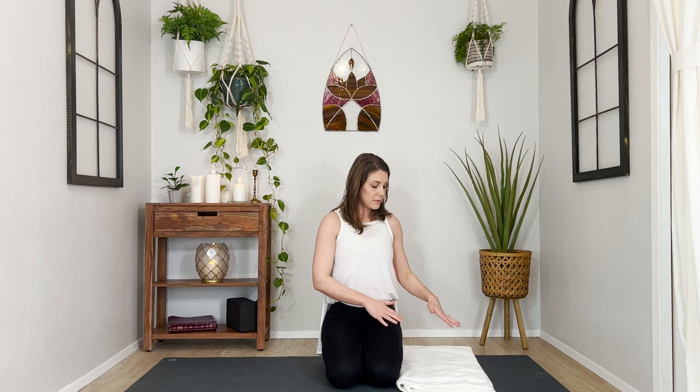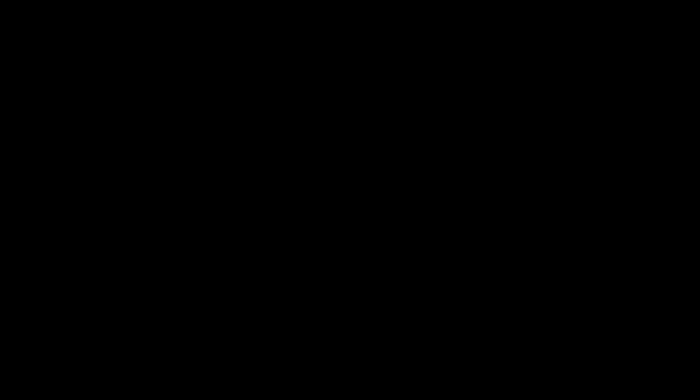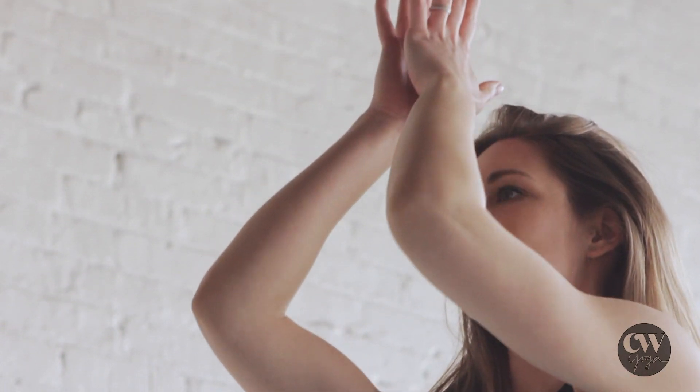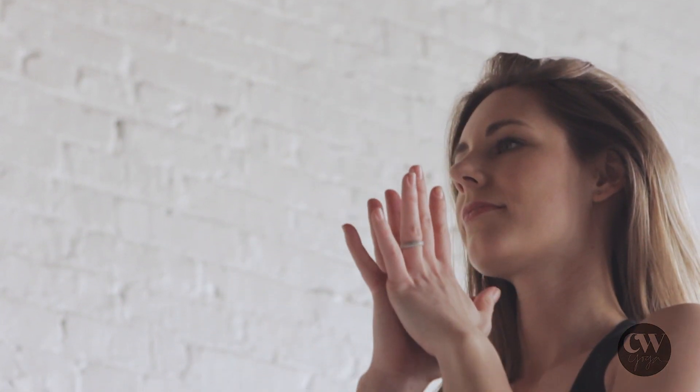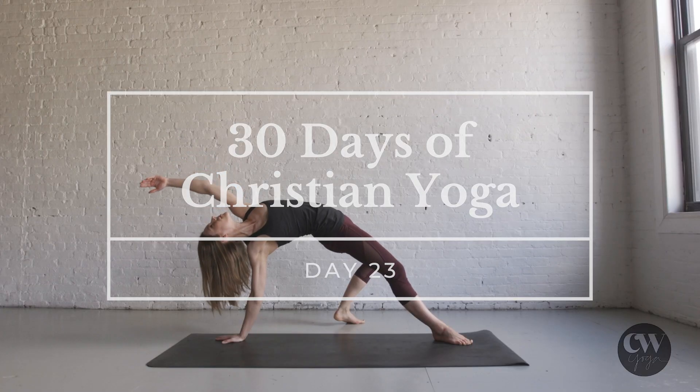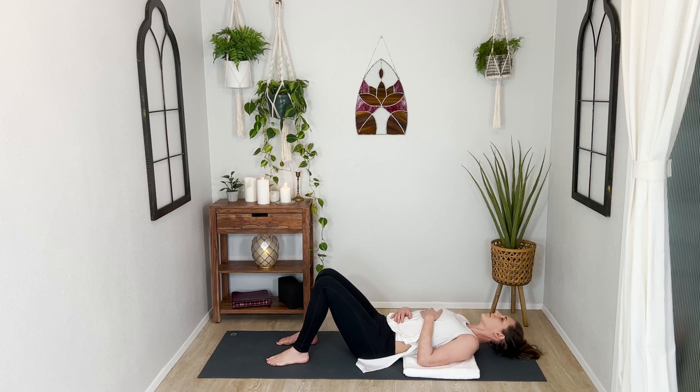Lie down on your folded blanket or towel and let's jump in together. I hope you are thoroughly enjoying this moment of rest at the start of today's practice, especially after all that upper body work we did yesterday.